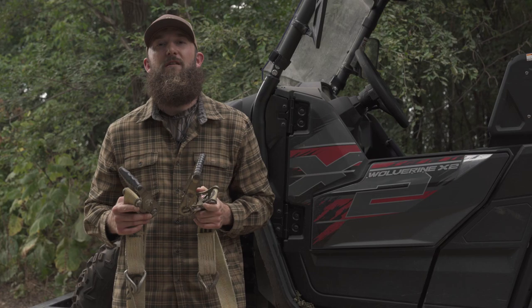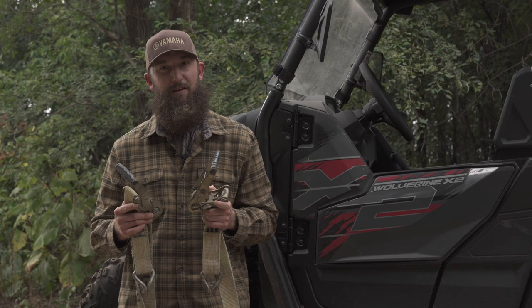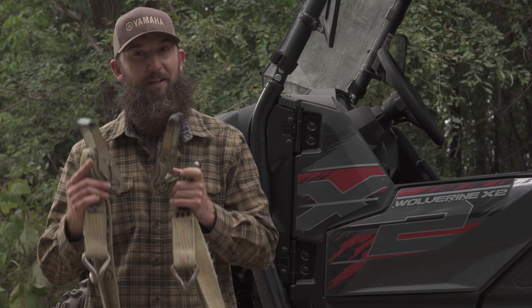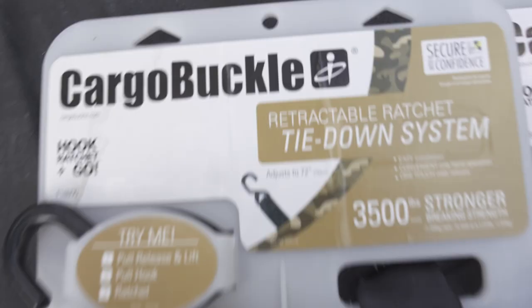Like a lot of folks, I've been using the traditional style ratchet tie-downs on my Yamaha for years, and I can't even begin to tell you how much agony these things have caused me. I hate using these. Last year when I was in Oklahoma hog hunting, my buddy showed me a whole new system that I'm going to convert my trailer over to right now, and I'm going to kick these things to the curb.